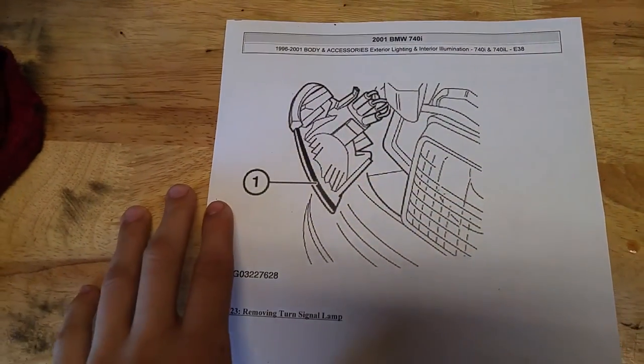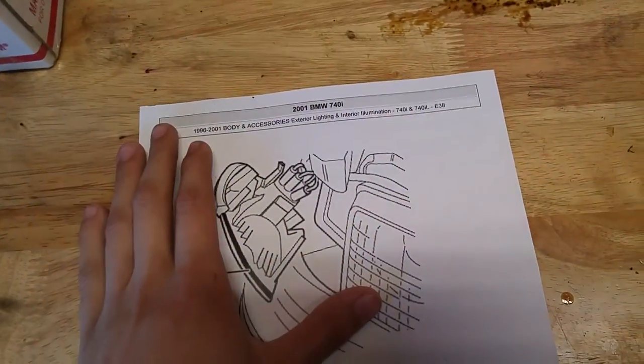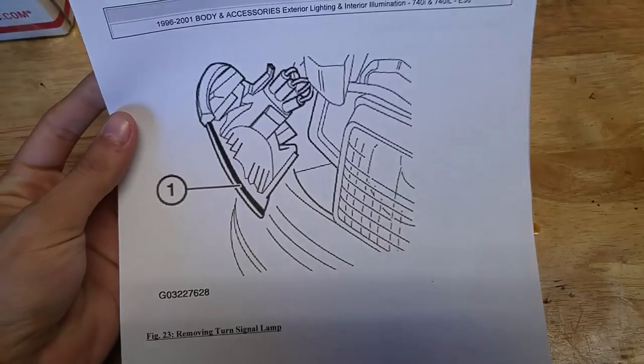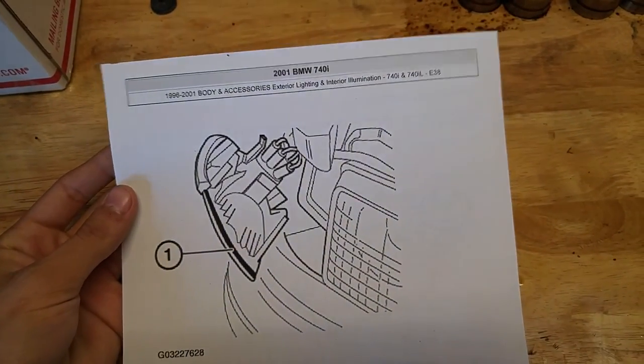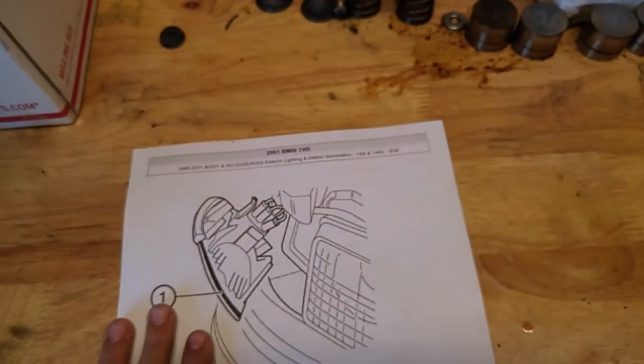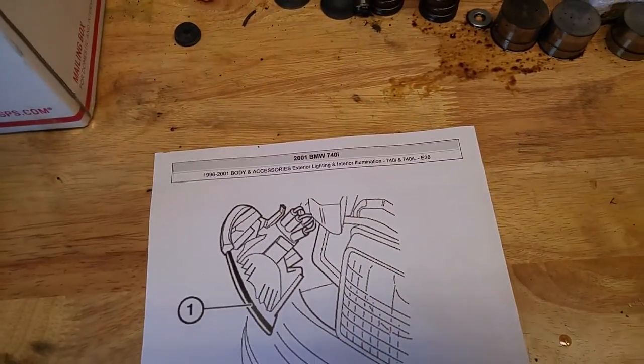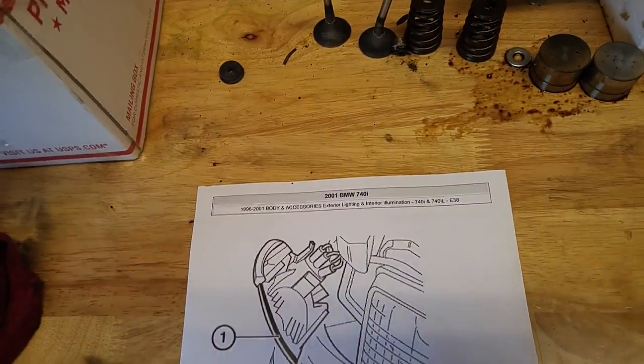Unfortunately on the E39, which is the car I drive, I'd have to swap out the whole entire headlight. However, fortunately on the E38, I can just change this corner. On the E39, if you want to swap out your corners, you unfortunately have to replace the whole headlight, which costs like $80 to $199 a unit from Hella OEM.